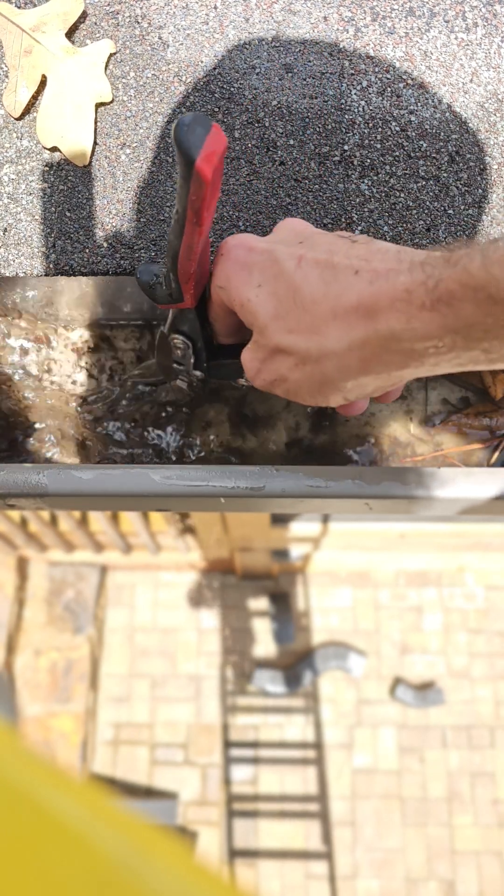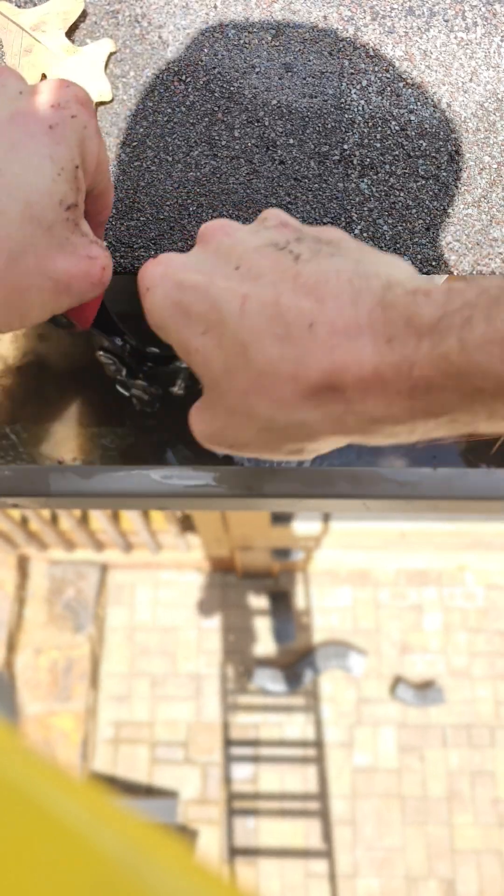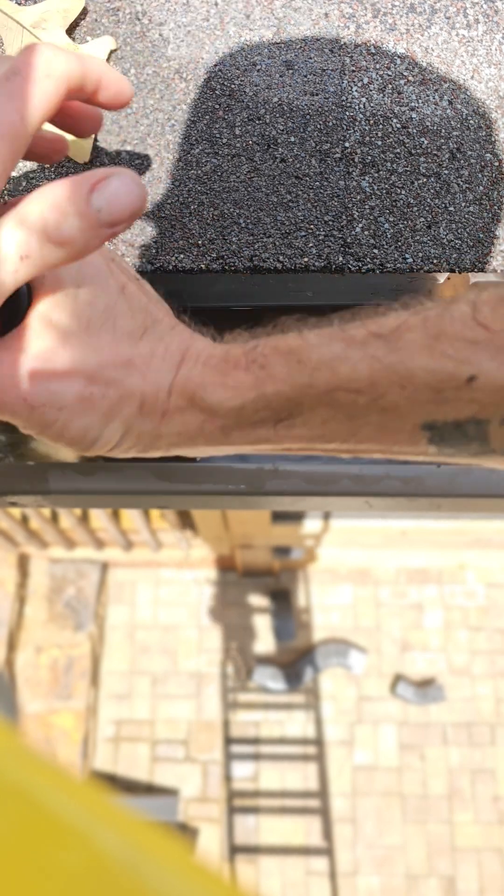That water is pretty dirty. I'm going to put my snips in those holes I made and create a bigger hole.